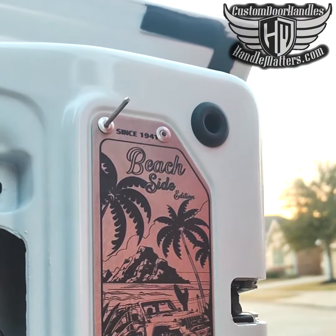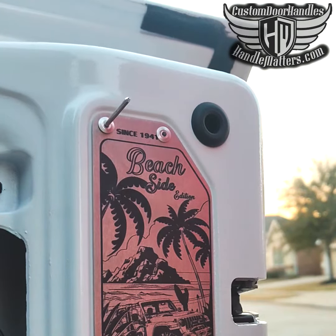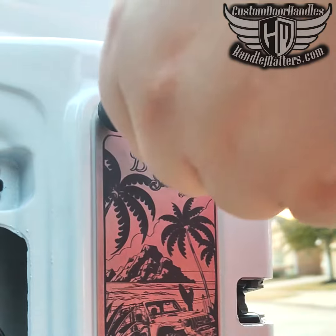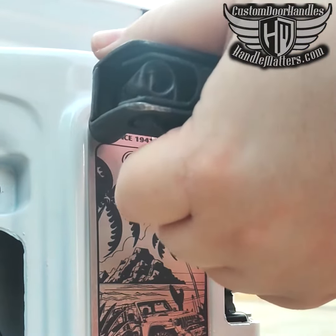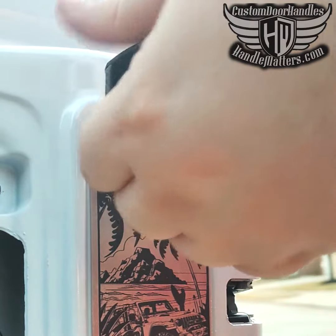Then it usually takes about two squeezes of the pop rivet tool and the shaft of the rivet will pop off. Then just do that for the other three rivets and your new data plate will be securely installed.